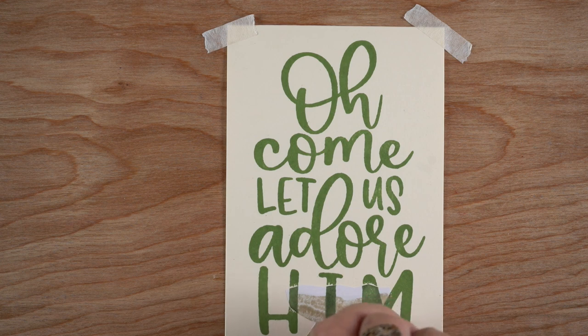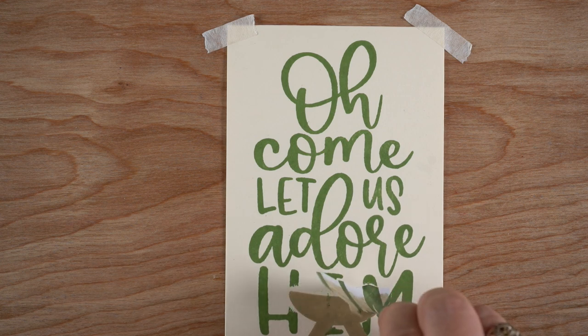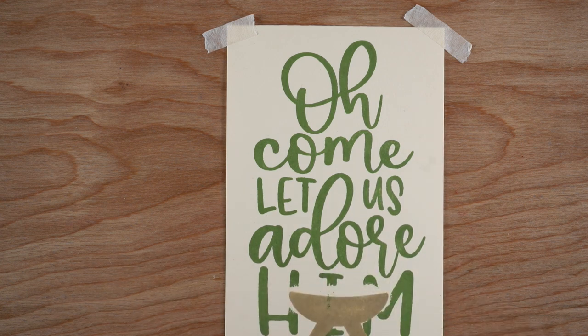I've used a card base cut from Nina cardstock in the cream color. First I stamped in a khaki color the manger, and I cut out a mask leaving some open area at the top so that I could add some hay, and then I stamped the verse in green.